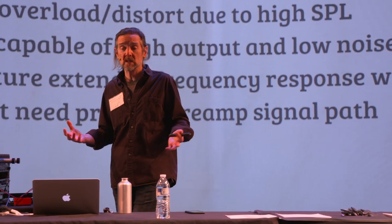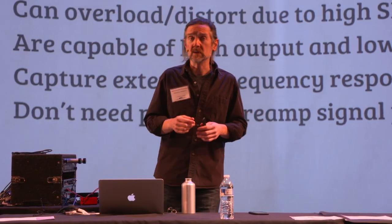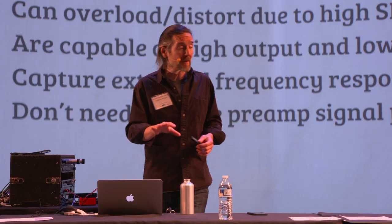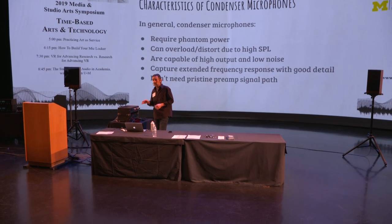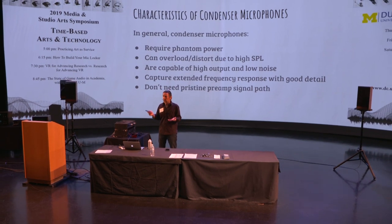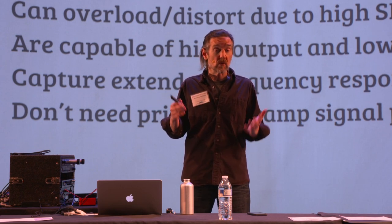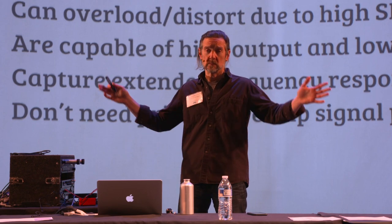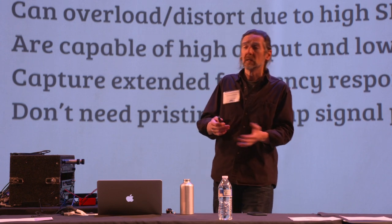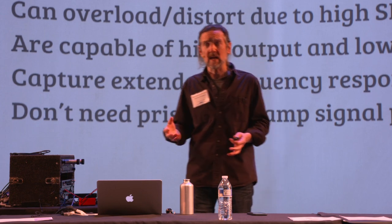That goes back to how these things are made. The condenser is capable of picking up more detail because it doesn't have a giant, relatively high-mass voice coil that has to get moved by high-frequency energy — that just doesn't happen in a dynamic mic. Because condenser mics do have high output, they tend not to need a really pristine signal path. If you're recording a brass band from four feet away, a trumpet from one foot away, or the space shuttle launch from anywhere in the state of Florida, you have so much signal that your preamp is going to be turned all the way down — so it doesn't matter what preamp you have.